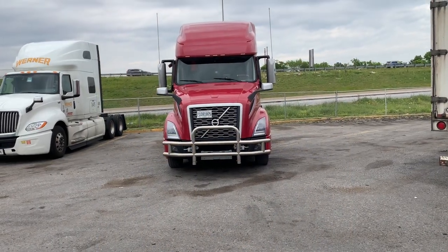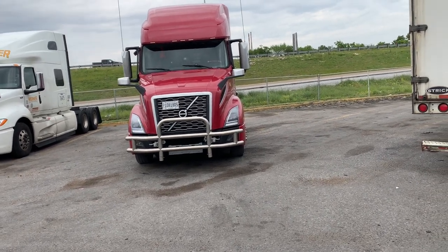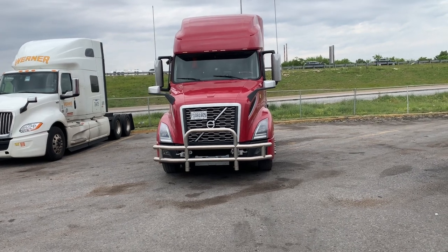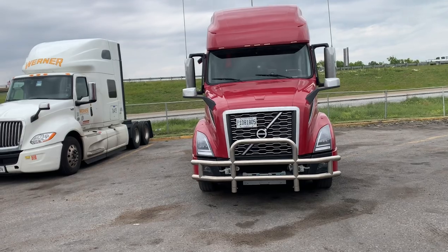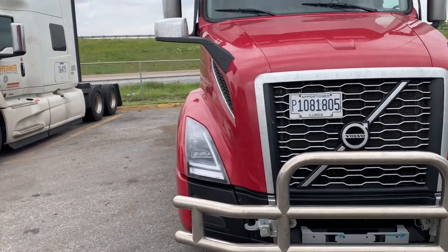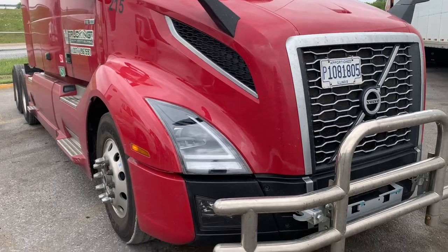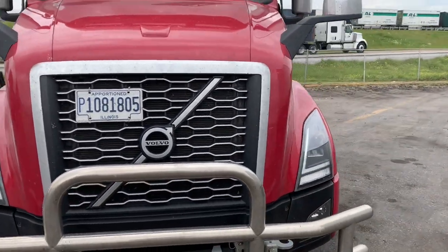Alright, today we'll be doing a truck tour. What we have here is a 2020 Volvo 760 — the new body style of the Volvo 670. Starting from the front, we have a brush guard, cattle guard, deer guard — whatever you want to call it. This is the new body style so it does have the updated headlights and fog lights. Colors are obviously red and black.